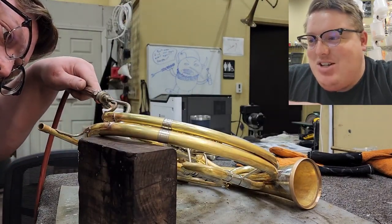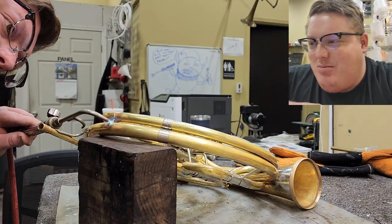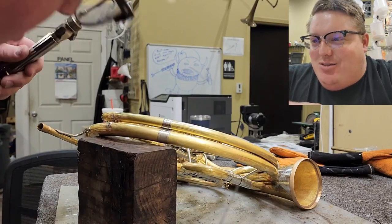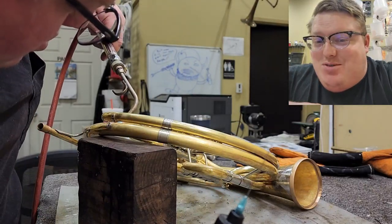Colin drew that shop goblin for me because I was talking about how whenever I've misplaced a tool or something, the shop goblin must have got it. Colin took it and ran with it and now we have a cartoon of the shop goblin, and I'm not going to be erasing it anytime soon.